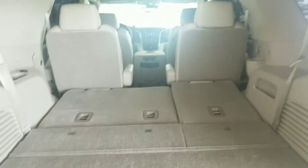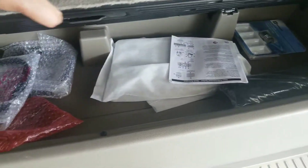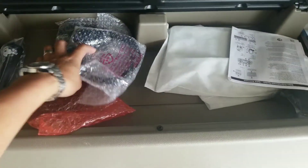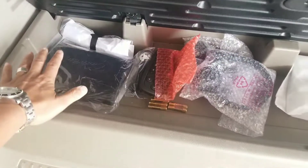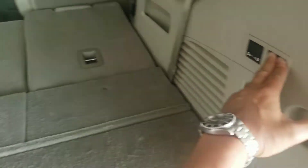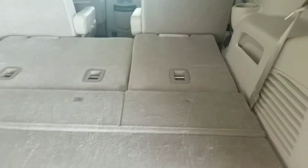I've got the rear seats folded down. Underneath in the back you've got your headphones remote for the DVD for the kiddos — that's going to go right there. The instruction manual is right over here. Here is the power seat control for the third row. I'll keep these down so when your dad comes and gets this, they have room for their luggage for the trip.